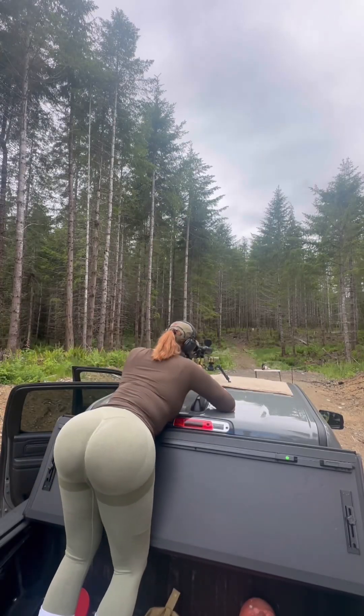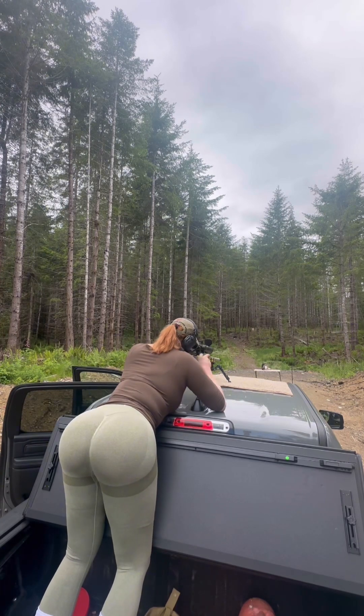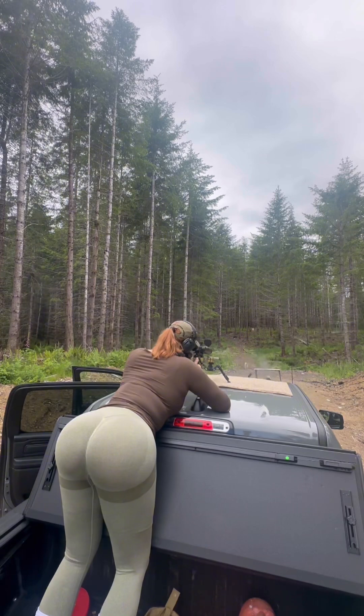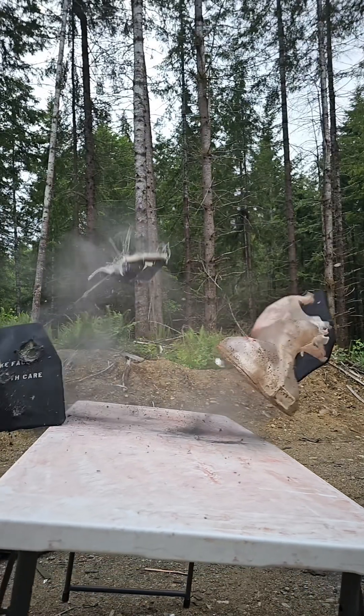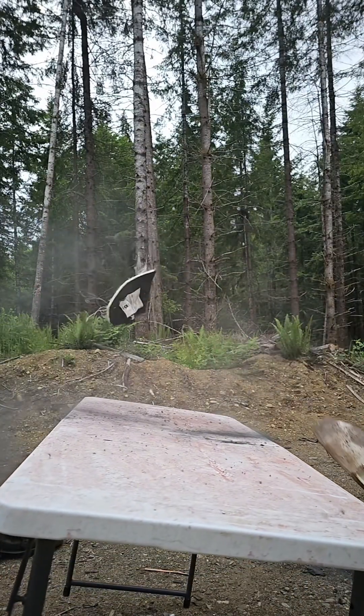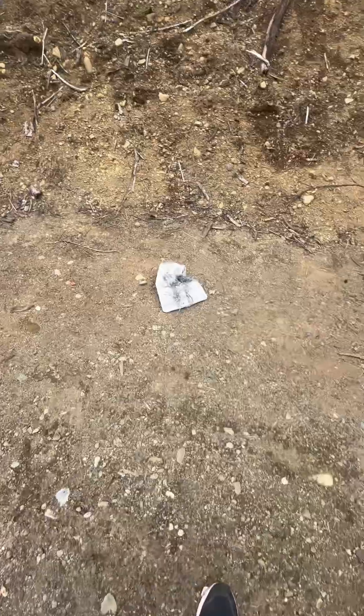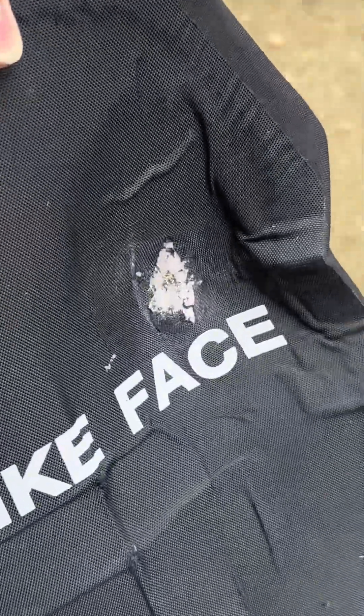.338 Lapua Magnum versus both plate types together. You can see here where the .338 was stopped by the last plate.